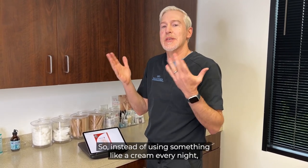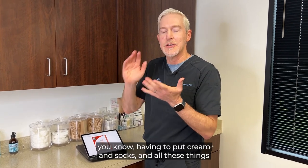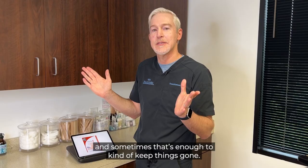Instead of using something like a cream every night, having to put cream and socks and all these things before you go to bed, you can do this once a month and sometimes that's enough to kind of keep things going.